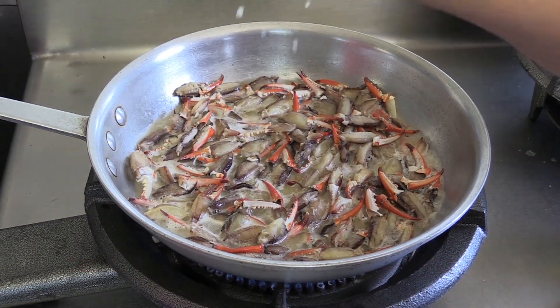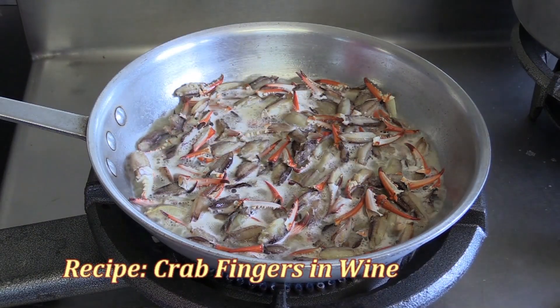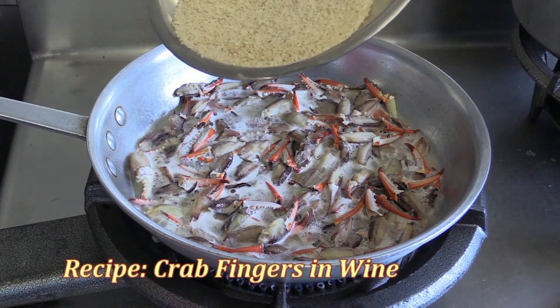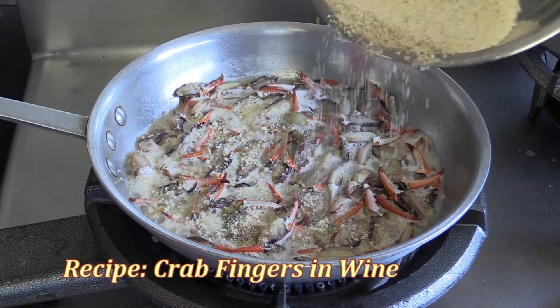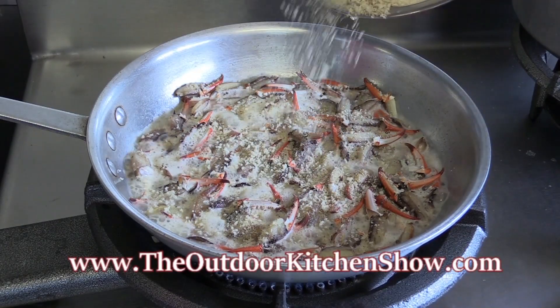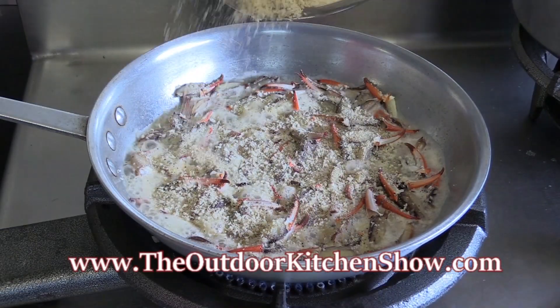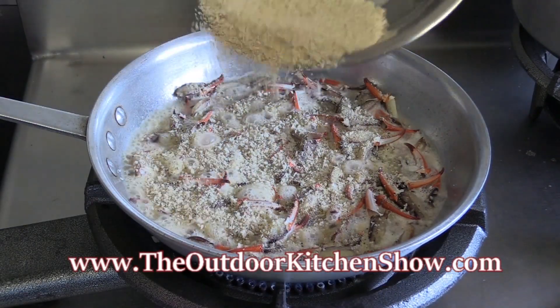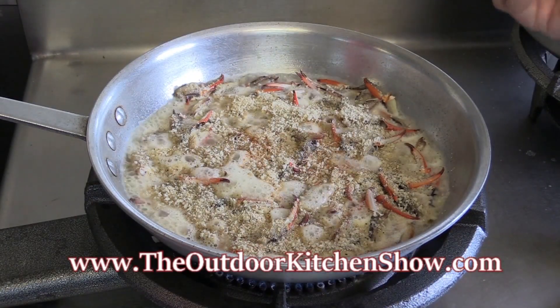I add the breadcrumbs just because it's just more to suck off the claw. It's just good like that. Let me get them seasoned crumbs. And here goes my super precise measurement. I just kind of cover it up because that helps soak up the juice and makes everything stick to them claws. Here's some of that heat — just a little bit.